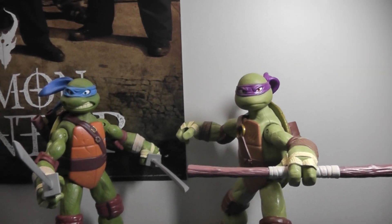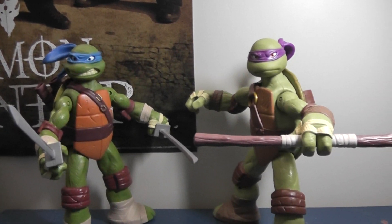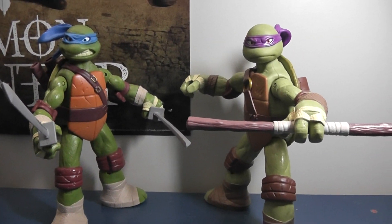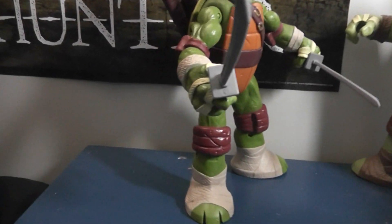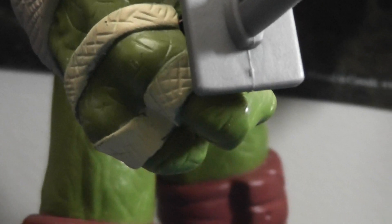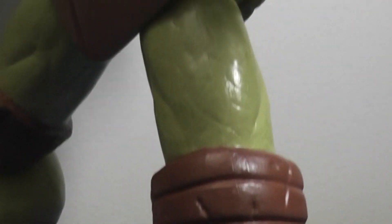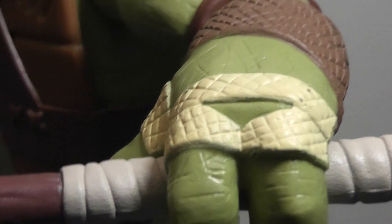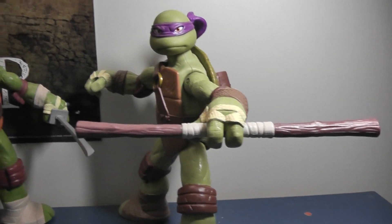Number one, I always like to talk about paint first. There's not a lot here, so there's not a lot that could have been messed up. All the colors — whatever is supposed to be colored — is colored nicely. The only problem is there's a lot of fuzzy lines and a lot of slop, as you can see on Leo's hand bands there, and especially on the feet. There's some just not very well painted lines, and things are over-painted and not painted enough. Either way, the sculpts on these figures are really good. The weapons are painted, like I stated earlier.